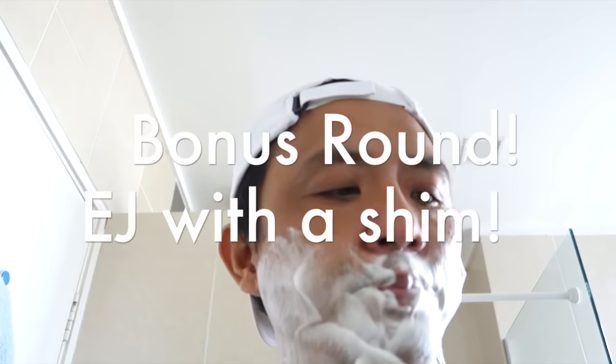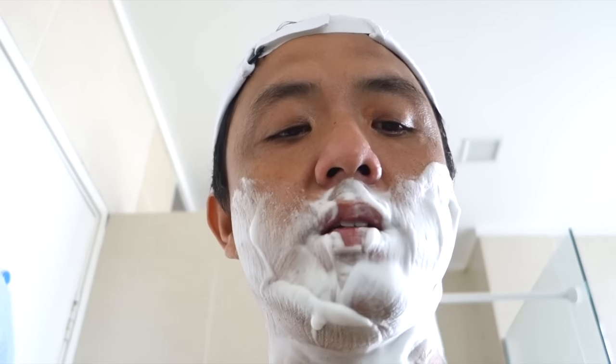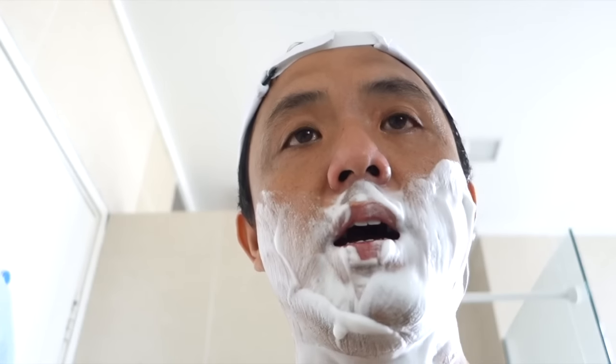Bonus video today — I got so intrigued with the idea of a shim. This video is actually the result of two ideas from the comments: one saying that I should shave more often, and the second being that someone commented, 'Have you used a shim before?' So I've decided to try the shim on the Mühle razor.